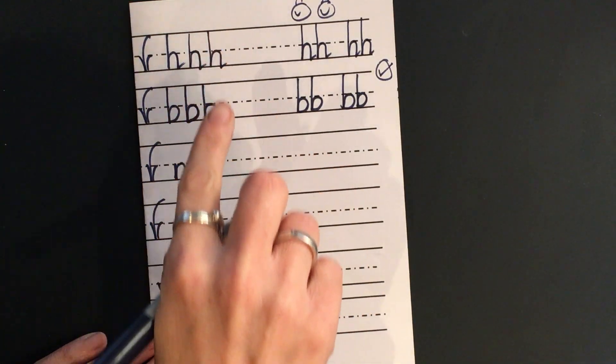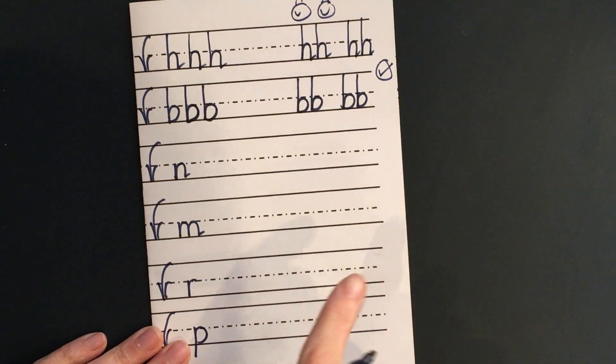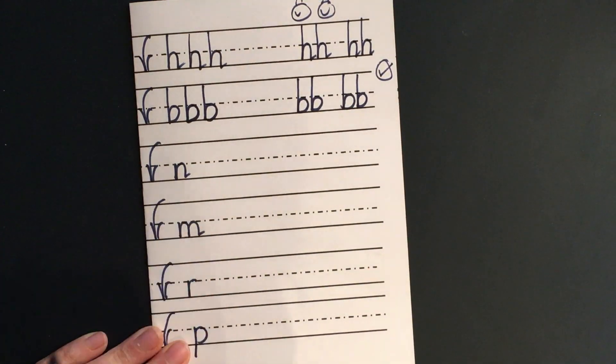Let's say the rhyme together: down, bump, back up, push over, down, bump, flick. And again: down, bump, back up, push over, down, bump, flick. Let's do three by the tree — I've done one.